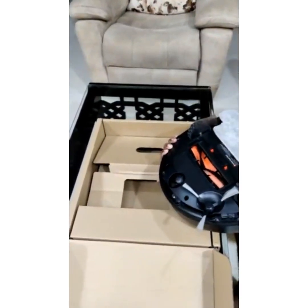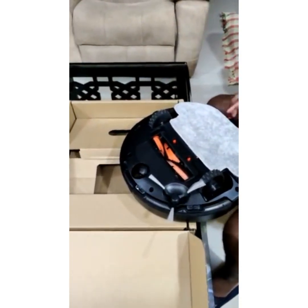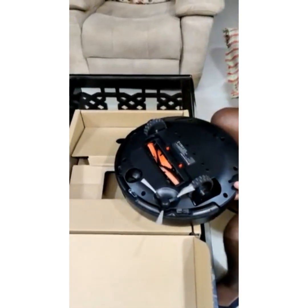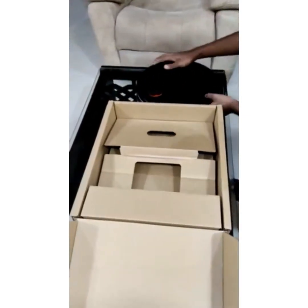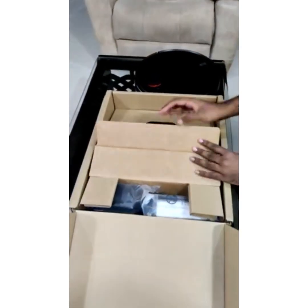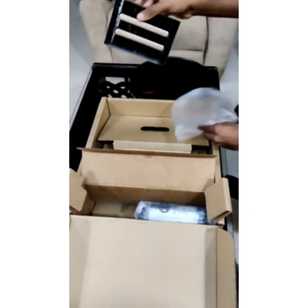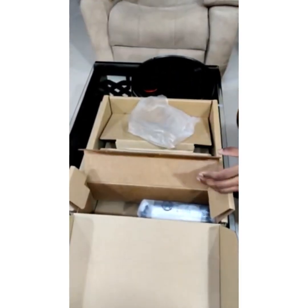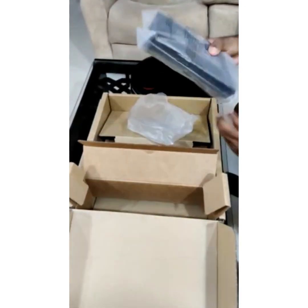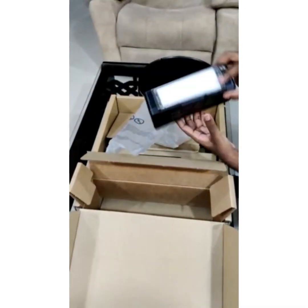Let's see how to fix it — that's it, very simple. And this is the charging dock. This is called the charging dock. Final one — this is called the 2-in-1 dust compartment.